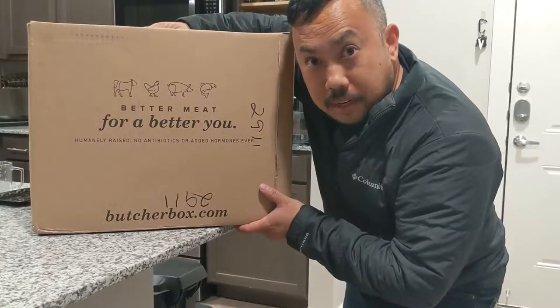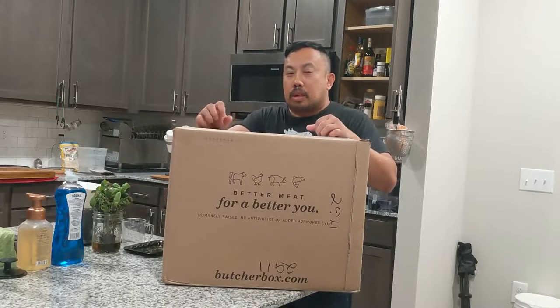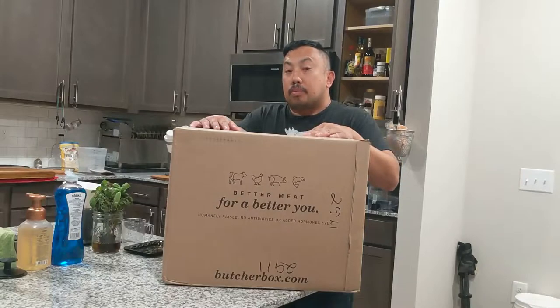So look what just came in the mail today. Hey, what's going on everybody? Jimmy here with The Other Chef. I know it's been a very long time since I posted a video online. Today's video is going to be sponsored by ButcherBox.